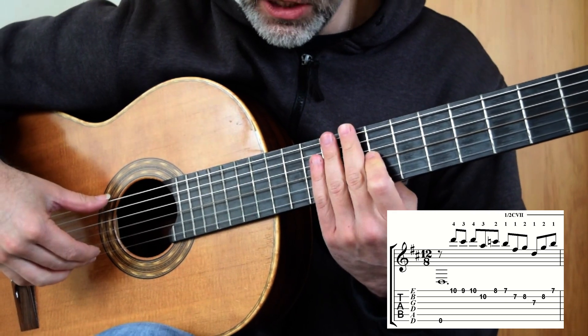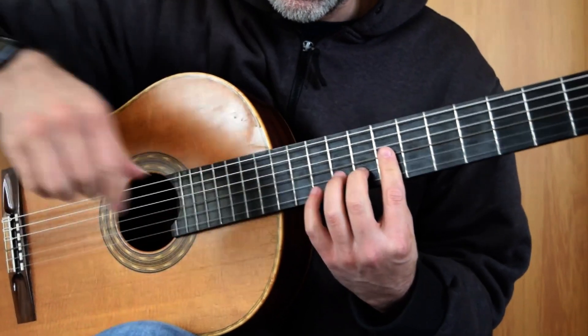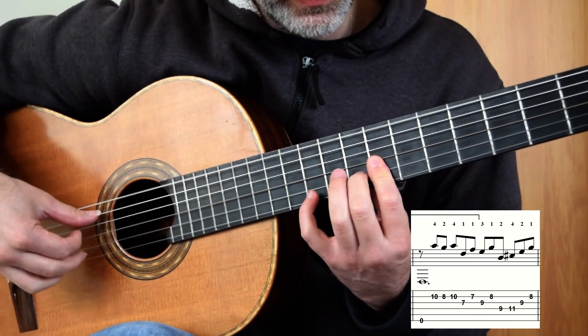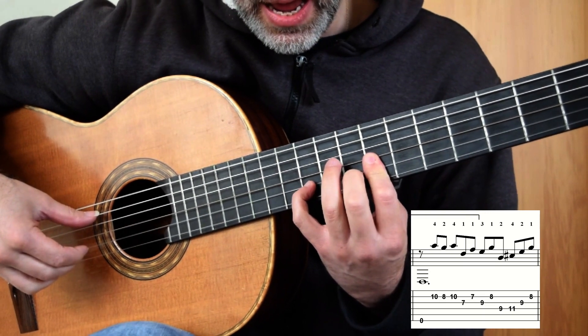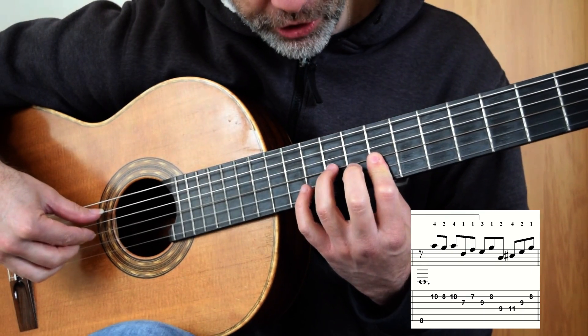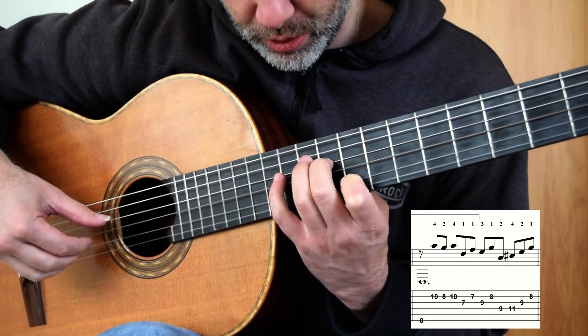Now, it's possible to finger bar 2 in two different places — I'm just going to go with mine. I stay here: 4, 2, 10, 8, 10, 1, 1. Now here we go, we're going to shift: 3, 1, 2, 4.